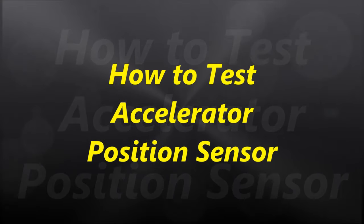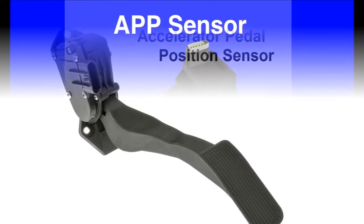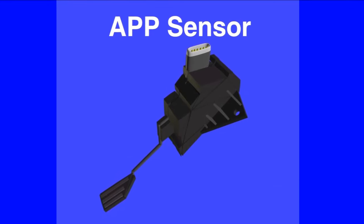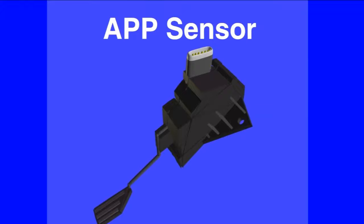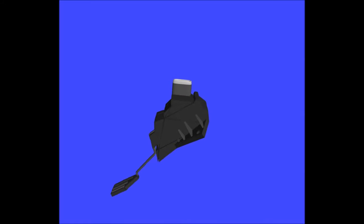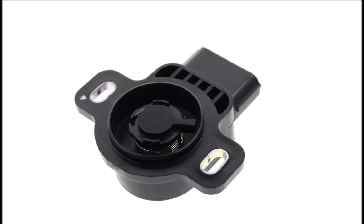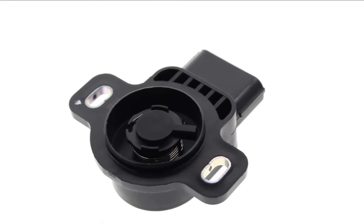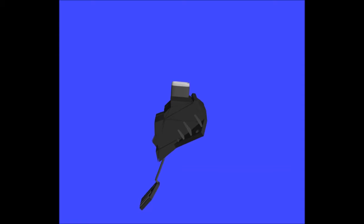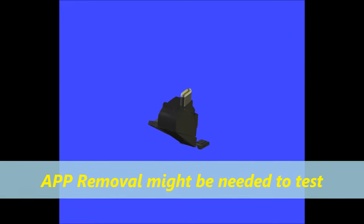In today's video, we are going to talk about testing an accelerator pedal position sensor. Most APP sensors, as you can see on screen, are right on the accelerator pedal. We do have some that are separate and look like a TPS from old fuel injection systems, but they serve the same purpose. We're going to cover the one integrated with the pedal, and basically the APP sensor is a dual or triple TPS — 80% of the time it's a dual TPS.